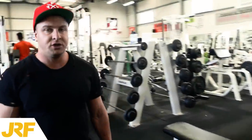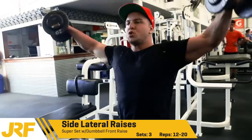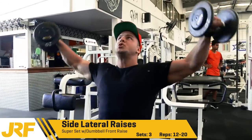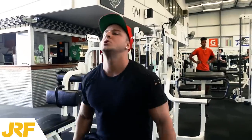What's up guys, Joseph Brackage here from JosephBrackageFitness.com and today I'm going to take you through my shoulder workout. The first exercise was side lateral raises and I superset this with dumbbell front raises, 3 sets 12-20 reps.